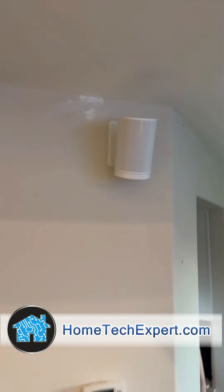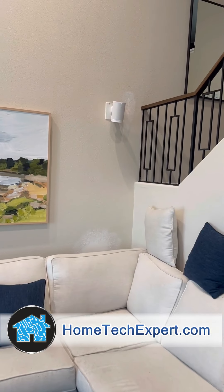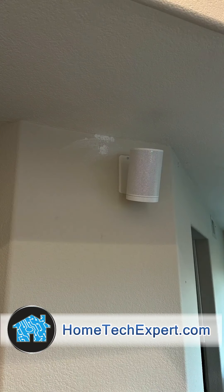That's how I like to do things the Home Tech Expert way. If you want to get something customized like this in your home, go to my website and schedule a free in-home estimate at hometechexpert.com.